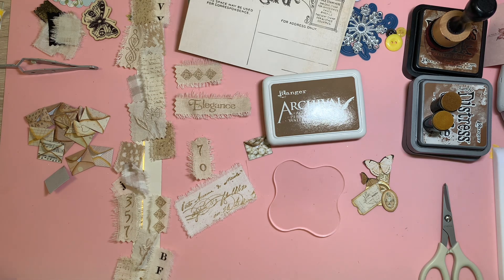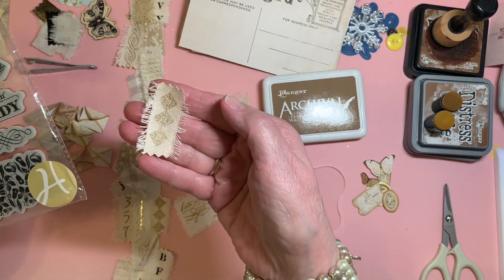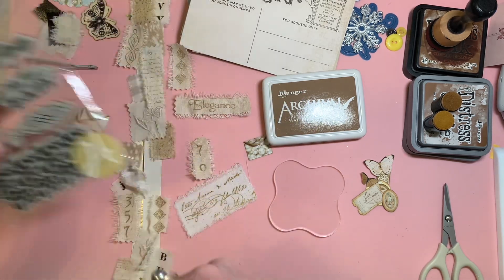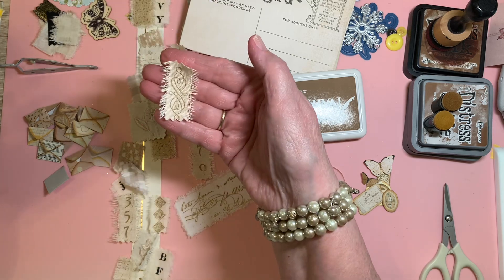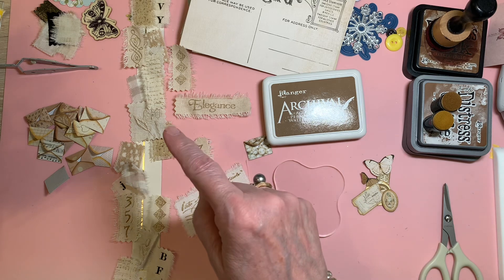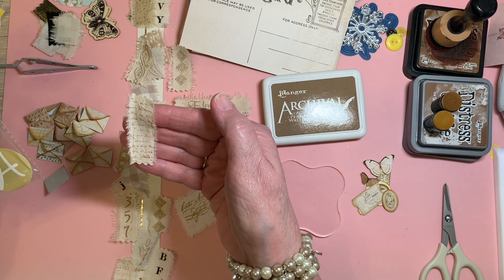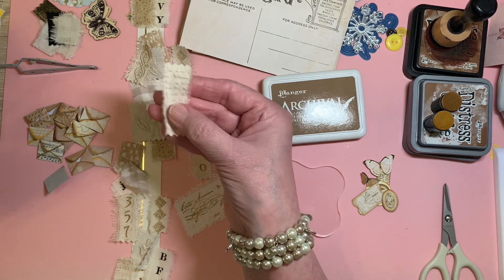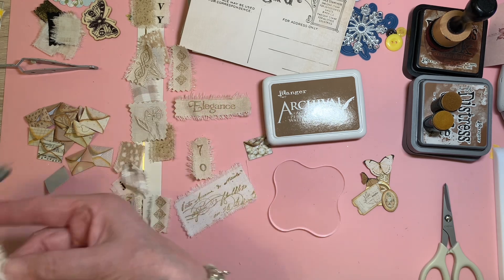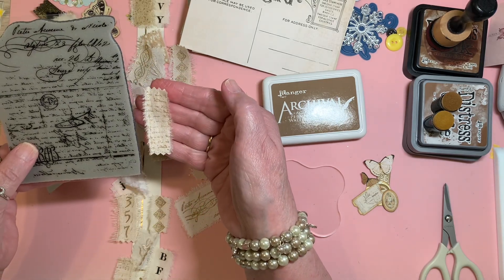I also used another Hampton Art Graphic 45 stamp — this one here, which came out nice. And then this other one here — I'm just tracking down which stamp it came from. Yes, that came from the larger one as well. I forgot to show this side right here, but that's from that stamp.